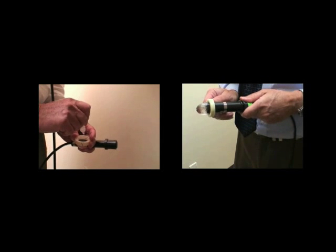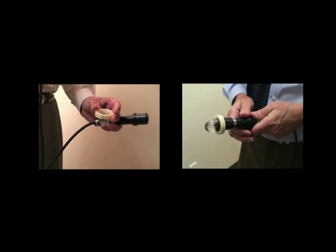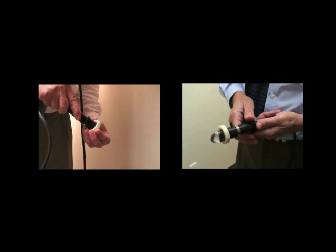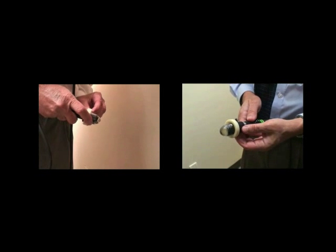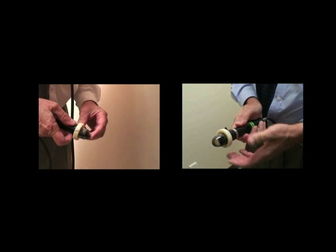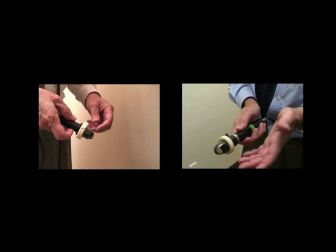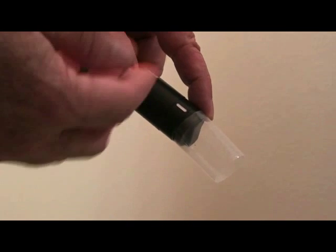Quantel Medical offers two types of UBM probes. There's the sealed 25 MHz unit, which is filled with oil, in contrast to the 50 MHz probe that must be filled with distilled water prior to use. Each of these units requires a different fill method when using a ClearScan cover. Peer-reviewed literature shows that the sterile or sanitized ClearScan cover, which is pressurized to be safer than the open shell, prevents accidental probe contact with the cornea and is more comfortable. Further, the ClearScan is an FDA-approved device.